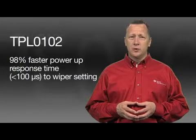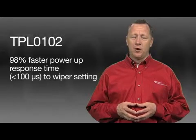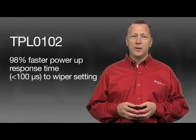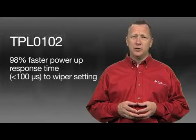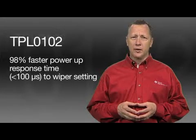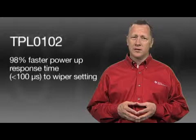The TPL0102 has 98% faster power-up response time — less than 100 microseconds to wiper stepping — as compared to competition, making it suitable for applications like circuit breakers that need the quickest restart time.